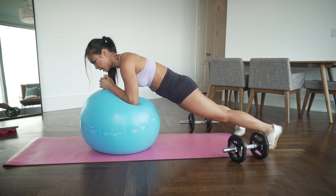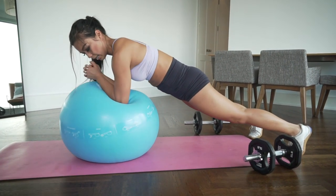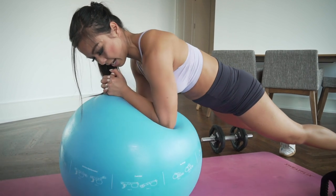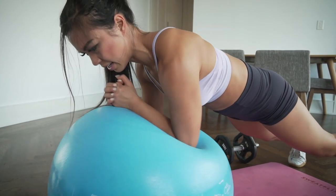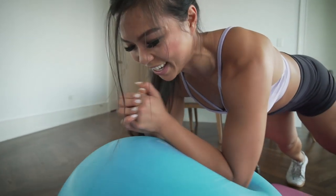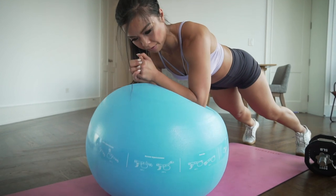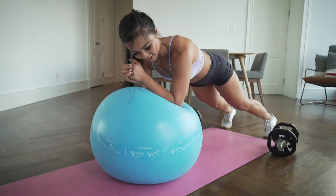Round 2 alphabet plank — A to Z. A, B, C, D, E, F, G, H, I, J, K, L, M, N, O, P, Q, R, S, T, U, V, W, X, Y, and Z.